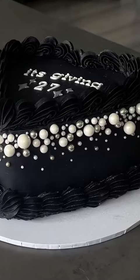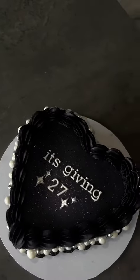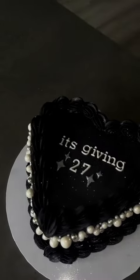My best friend described this cake best: 'This cake is beautiful — literally, if it was a dress I'd wear it, that's how pretty it is.' The pearls are so perfectly perfect — you heard it here first, folks: perfectly perfect.